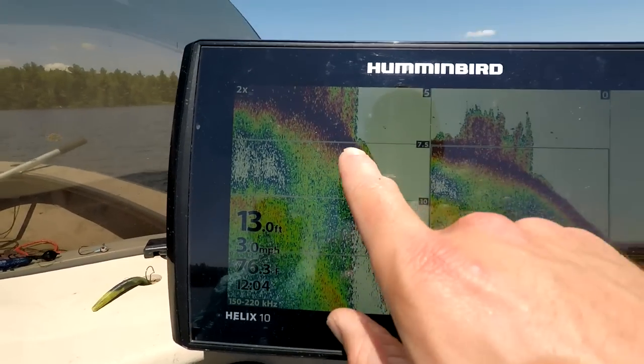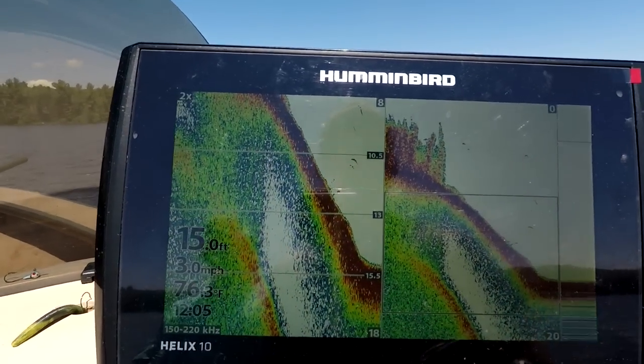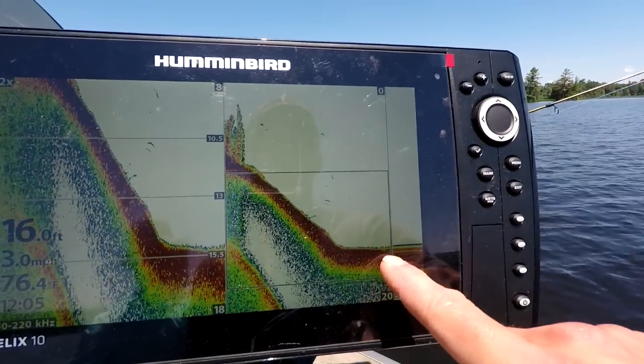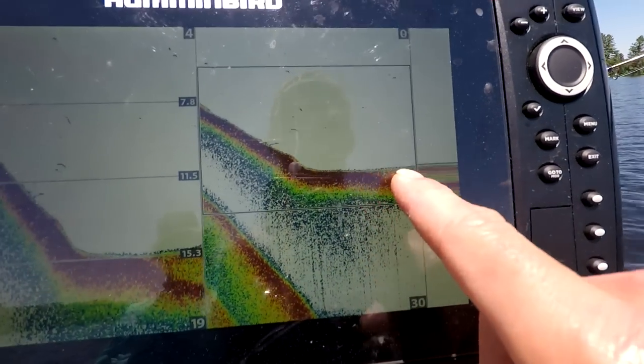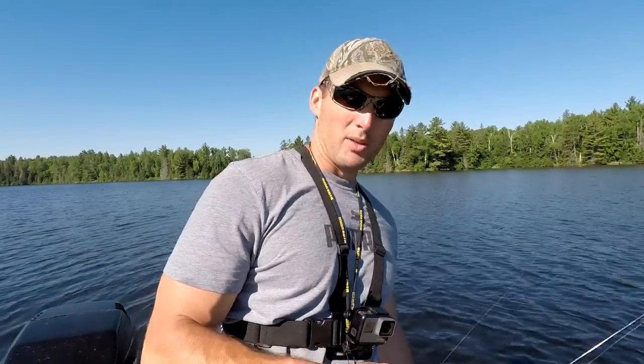Here on the backside of the hump you can see it's dropping right back off. There could be some fish over here, but it's gonna start getting soft again right there. So from this area all the way up, that's where these fish are gonna be sitting. The key right now, this time of year, is weeds or rock — right here we've got weeds. So we're gonna fish this and see if we can get some.